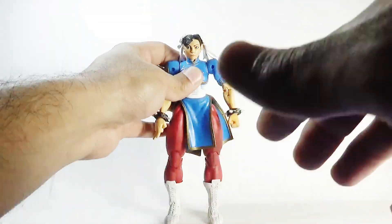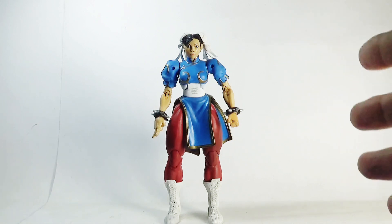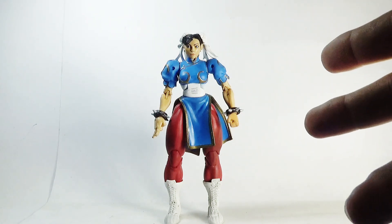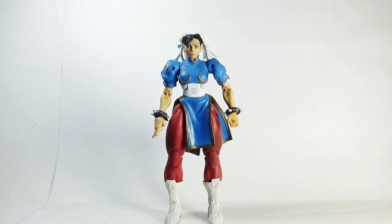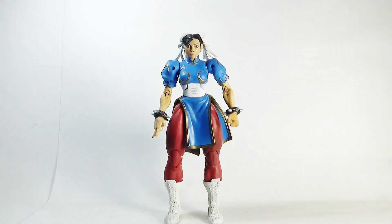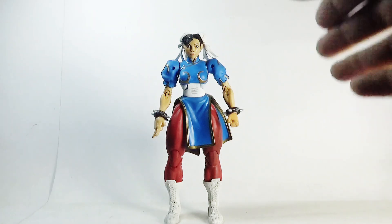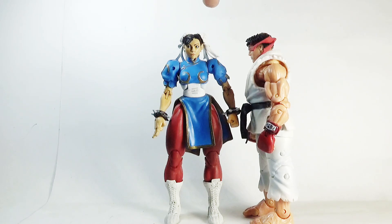Moving on to the figure itself — I do have some complaints. Firstly, the legs are too bulky; I think they should be a bit thinner. Secondly, there are too many paint chippings all around the figure. Thirdly, the figure is not accurate in scale with the other figures. It's a female figure and should be shorter than the male figures from this series — for example, this Ryu figure — but you can clearly see that this Chun-Li figure is actually a bit taller than Ryu, which she shouldn't be.